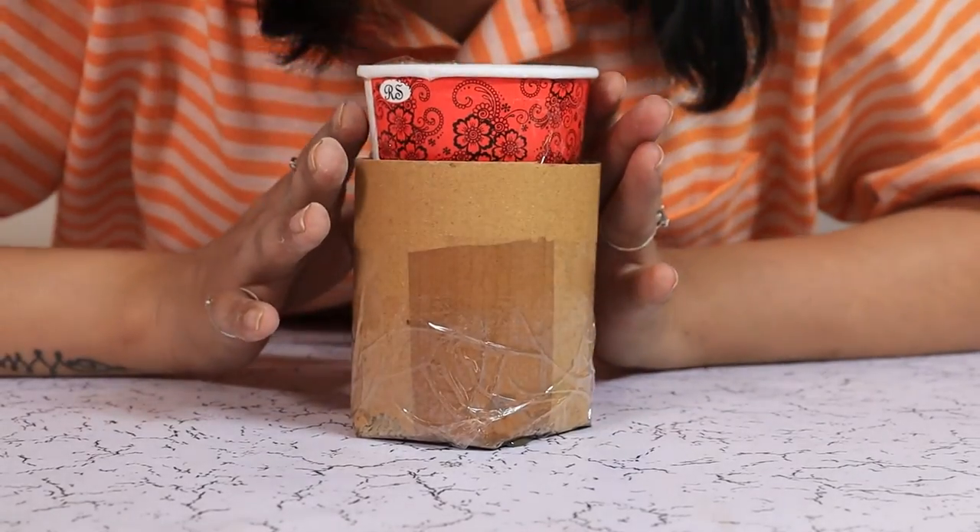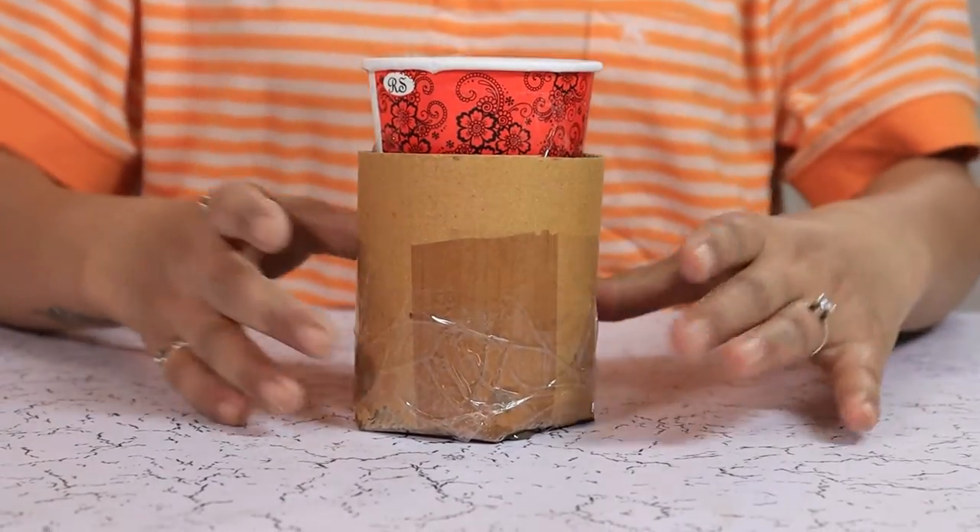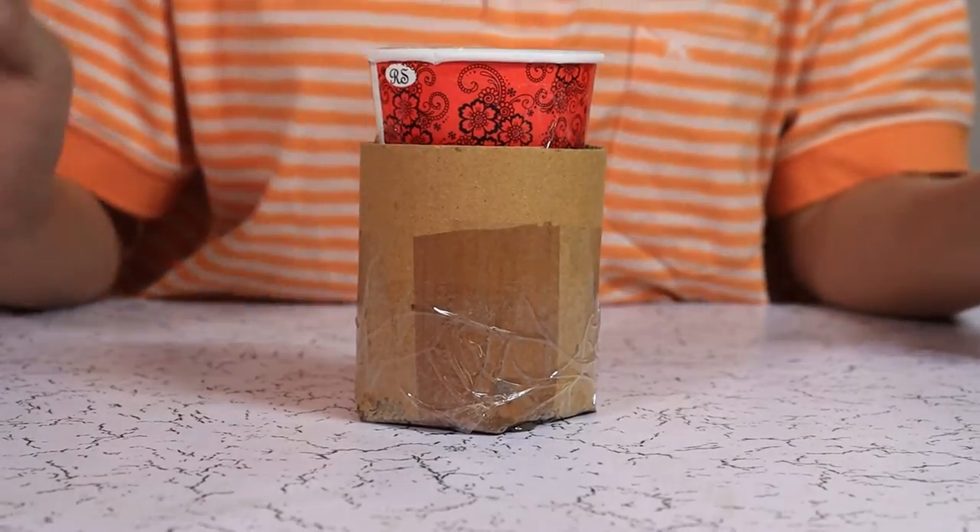So it looks all set. Now we are going to leave it for 24 hours and then we are going to peel it off and see how it turns out.